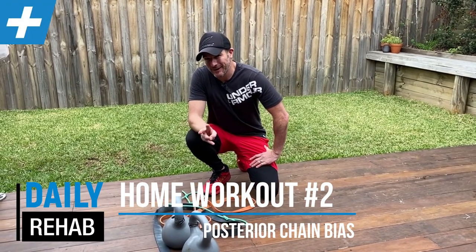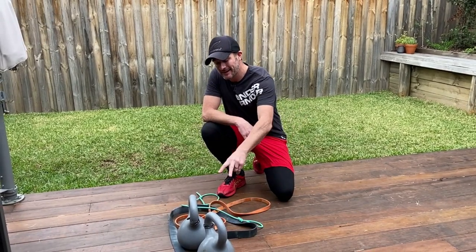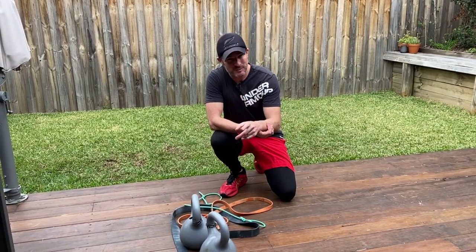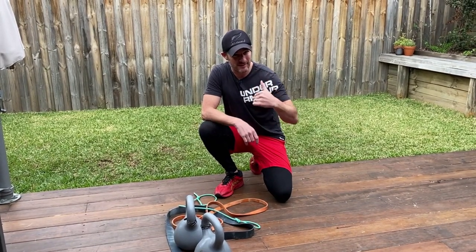Alright, here's the second home workout for you guys in lockdown. It's dealing with bands and kettlebells, but this one has got a bit of a posterior chain bias, and I'll show you what I mean for the upper body and the lower body.